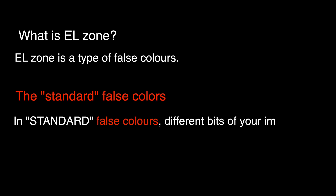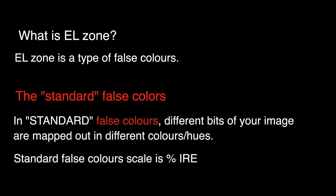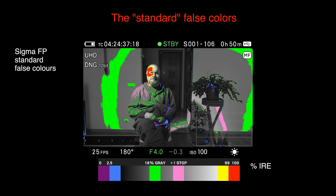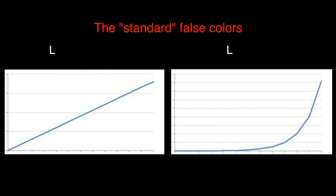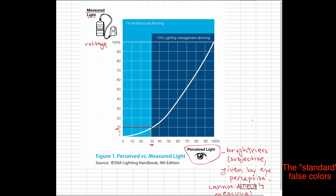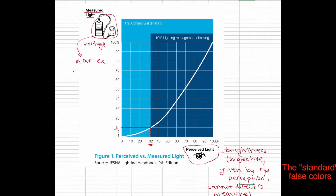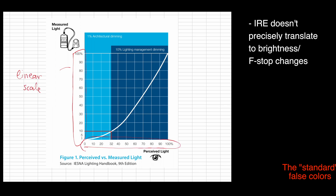EL Zone is a type of false colors. Essentially, false colors assign different colors to areas of different brightness levels. The false colors that we're used to have a percent IRE scale. This is based on voltage readings of the signal that the camera gets, and they are linear, not logarithmic. Brightness — which is luminance perceived by the eye — and f-stops are logarithmic.